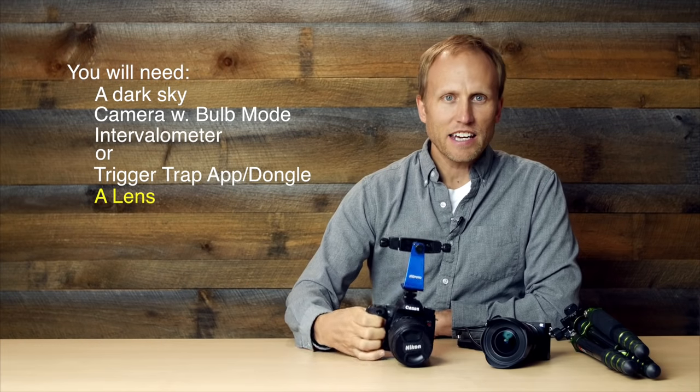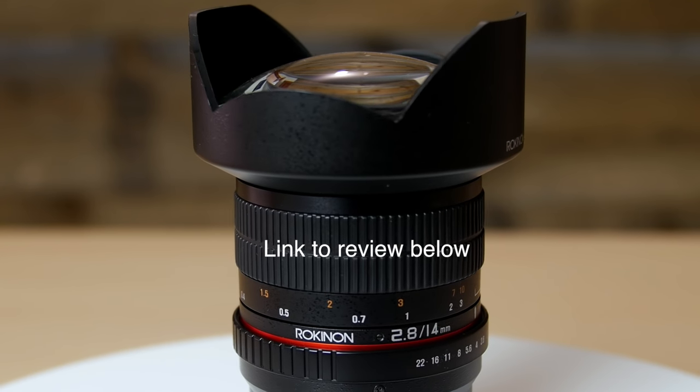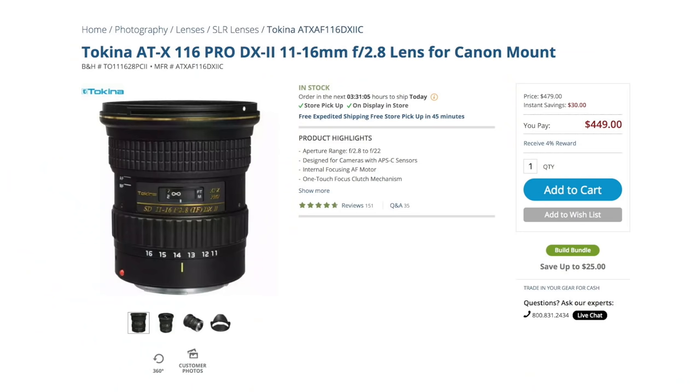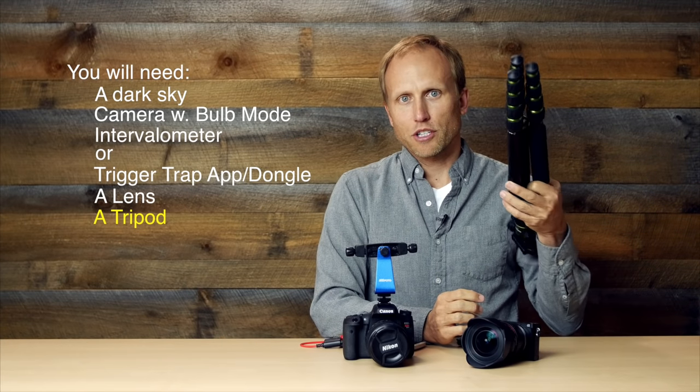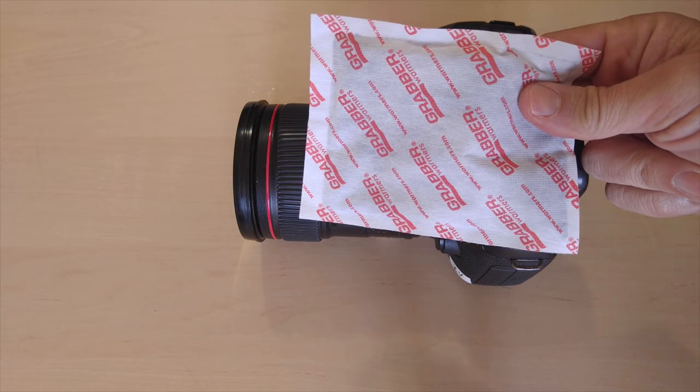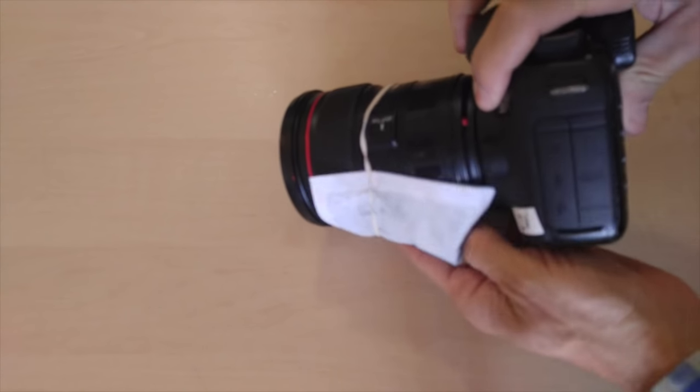You also need a lens. The kit lens on most cameras — 18mm f3.5 — will work, but if you can get something wider with a faster aperture, it's going to make your life easier and give you better quality results. I'm really in love with this Rokinon 14mm f2.8 lens. Another option is the Tokina 11-16 f2.8. And of course, you need a sturdy tripod. Depending on the time of year or location, you could also use a hand warmer and a rubber band to prevent your lens from fogging up during the shoot.